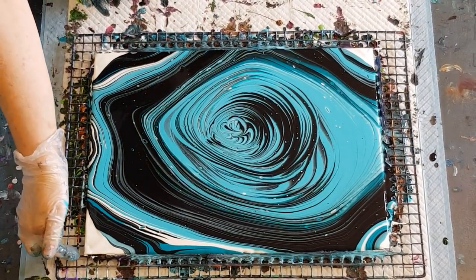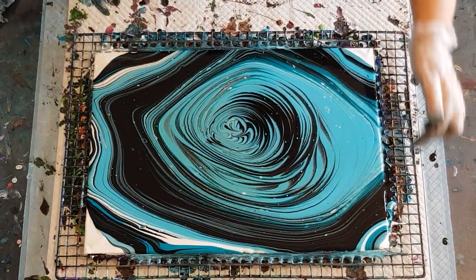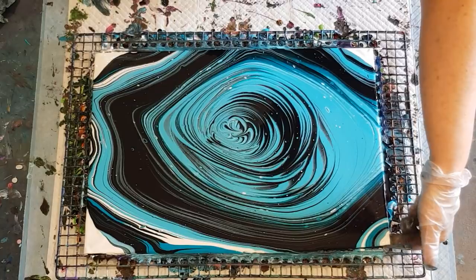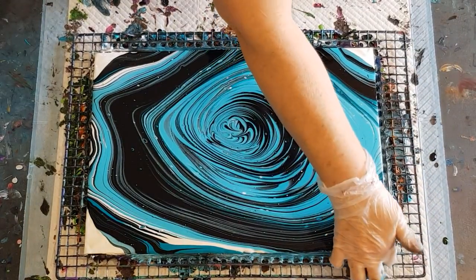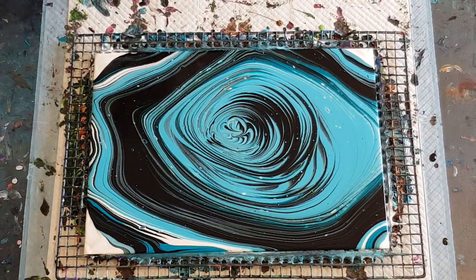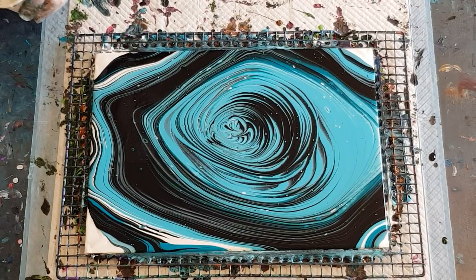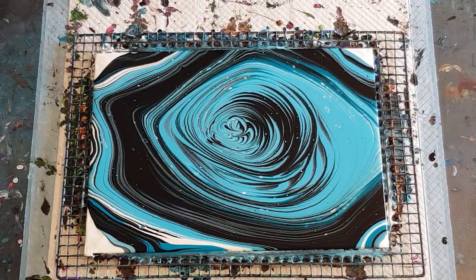Number eight done! That's the last of the series, guys. Hope you've enjoyed it - give you some ideas on what colors you can use together. All of these have just been black, white, and two colors - a light and a dark in the same shade. Just fixing up these little corners where I've touched them to lift it up.